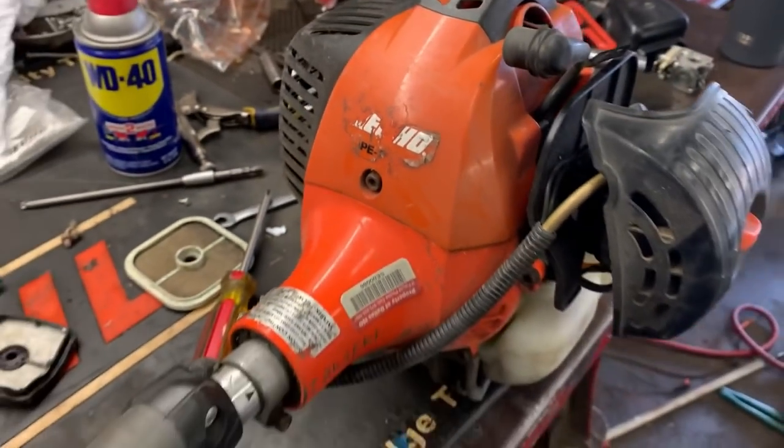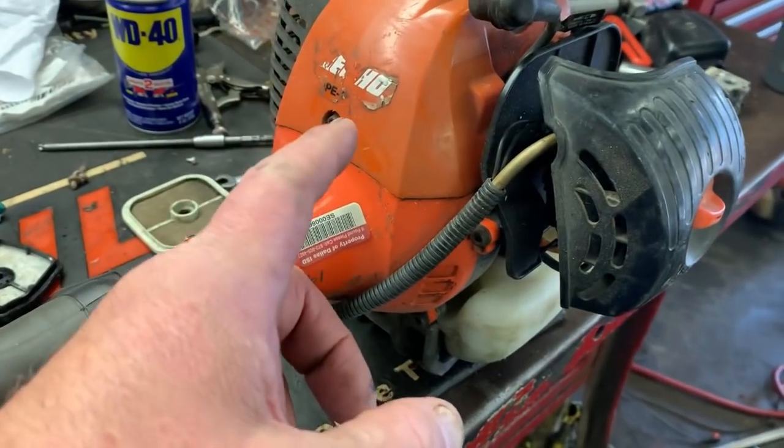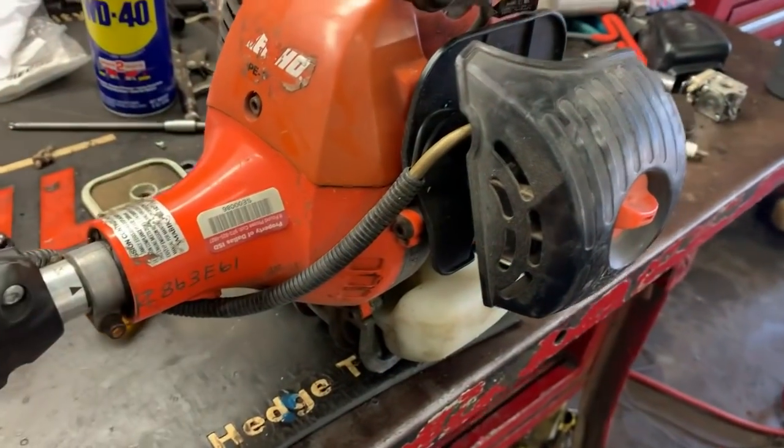What's up guys? We got an ECHO PE — which stands for Power Edger — and it's a 280. The model number has just rubbed off.